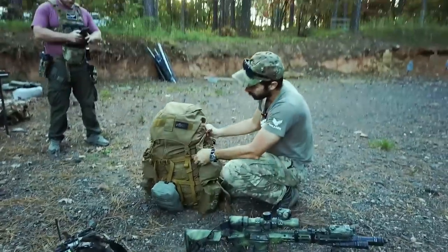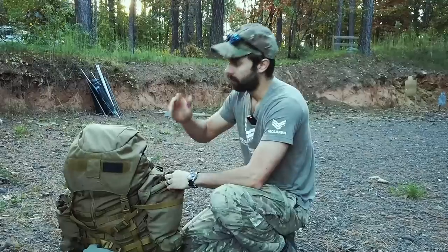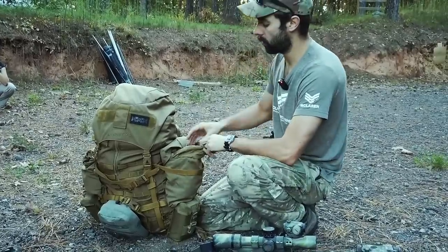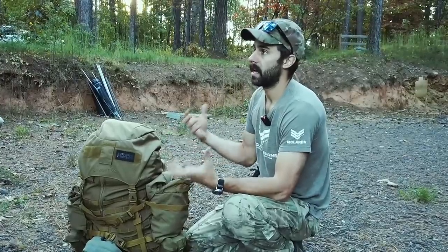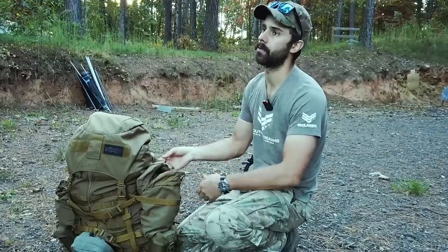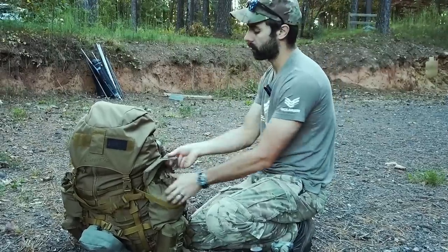Now the sustainment pouches. This ruck didn't come with them but I added them — I always liked having these in the Army. I've got a chem light with 550 cord on it — 550 cord is definitely something you want in the field. There's a headlamp, some zip ties, gloves, a balaclava. Generally I'd stuff MREs in here. I field strip MREs — take out all the stuff I don't need and just keep the main meals, the high calorie stuff. It lets you fit twice as much food. Ounces equal pounds, so I get rid of all the crap I don't need.